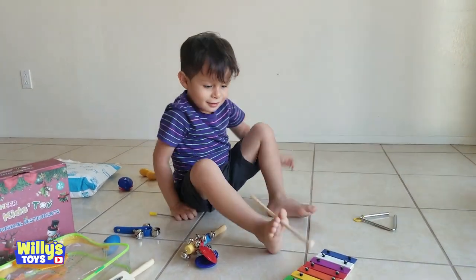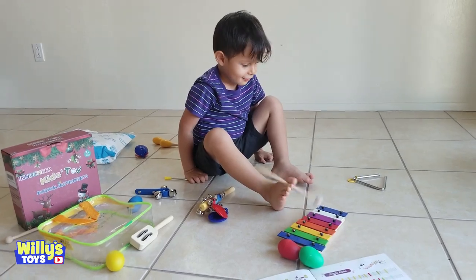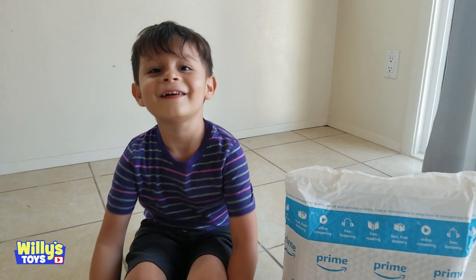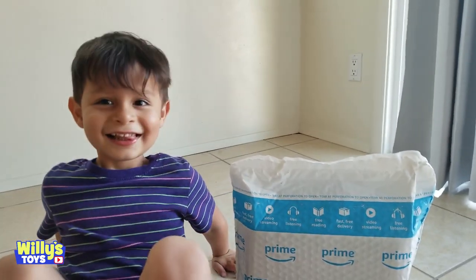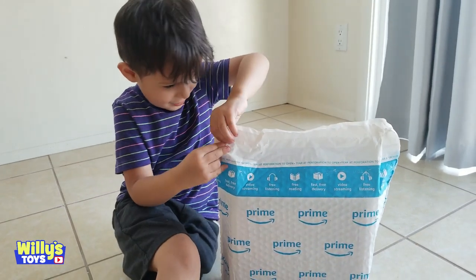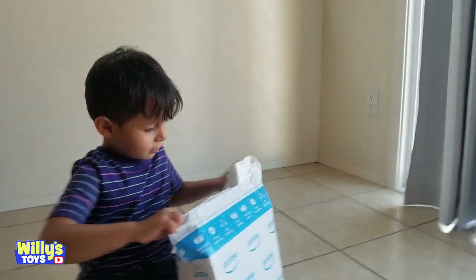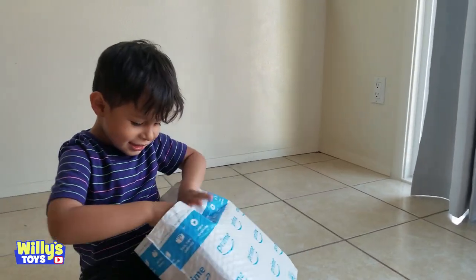I'm singing one more last song. Alright, this is... Today we're going to open this new package. Let's see what's inside. Let's open this package. Wait, I see something coming.